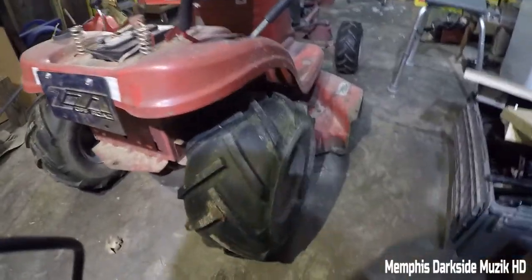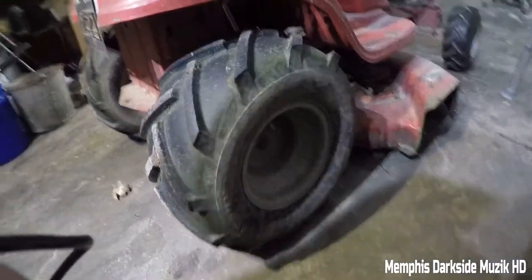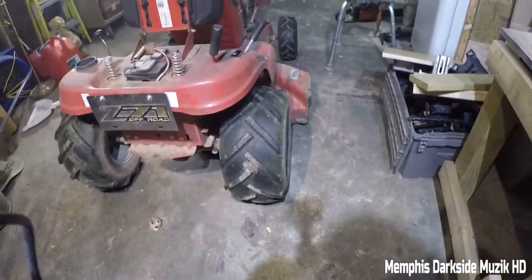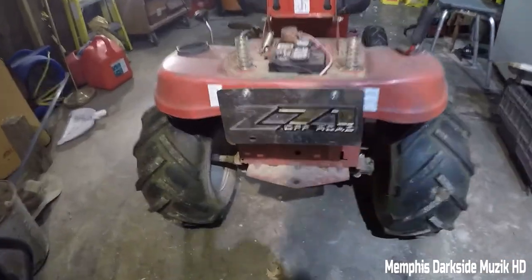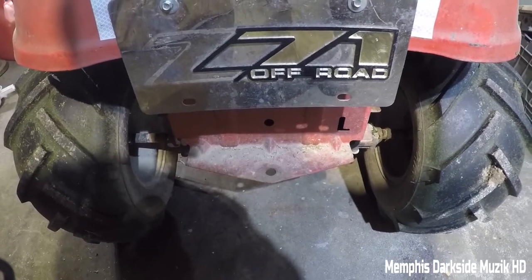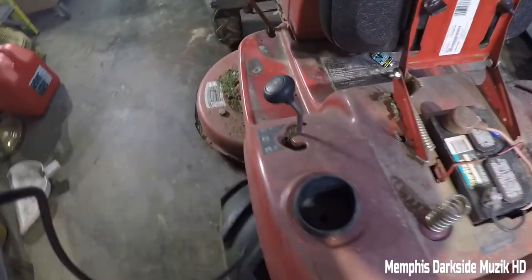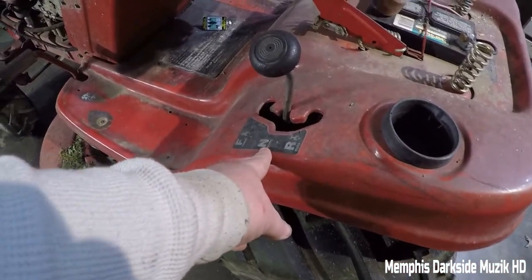We got these nice big old tires here. I don't know what this came off of but you got your little tool thingy — I forget what that's called — you got your little cup holder right here, and your forward, neutral, and reverse.